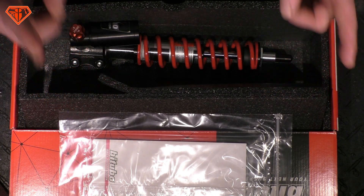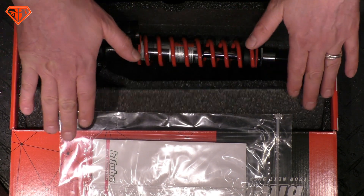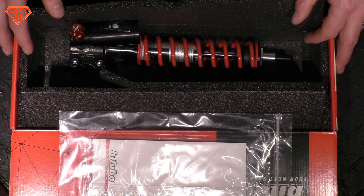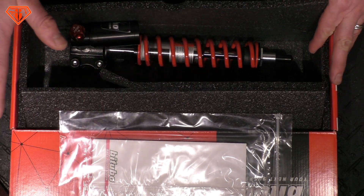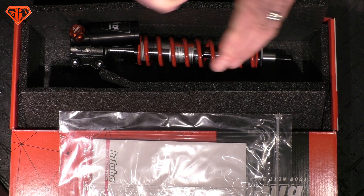Furthermore, good suspension is not hard. Just because the front of a standard scooter might be very soft and the factory suspension is not good doesn't mean that you need hard suspension. Suspension is here to iron out all the bumps on the street so that you can comfortably ride your scooter.